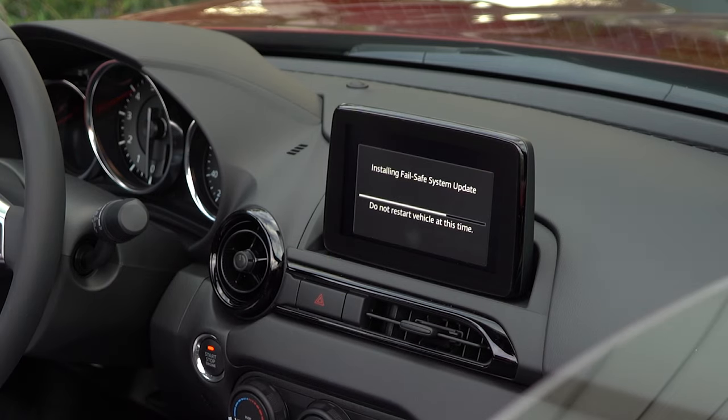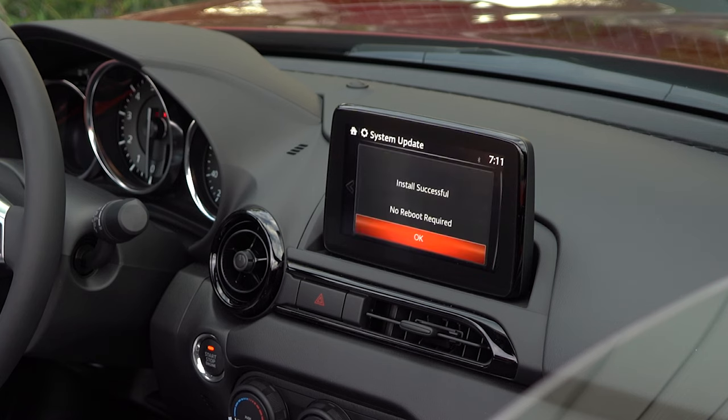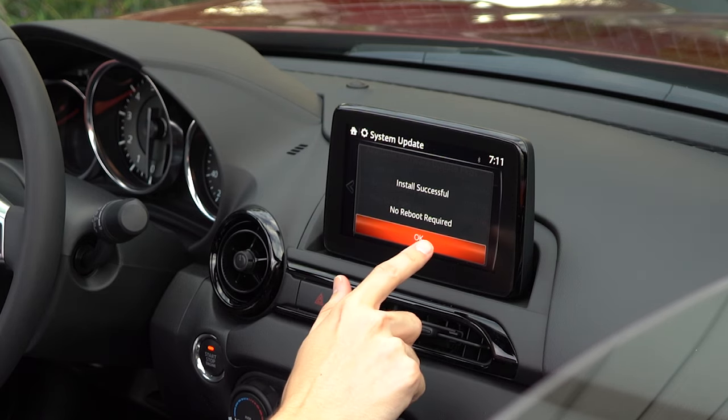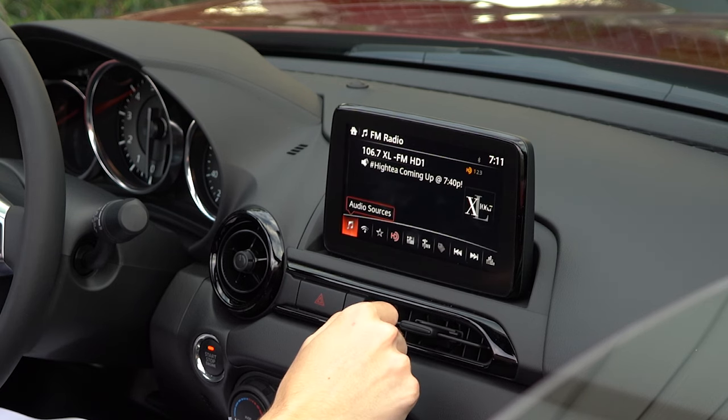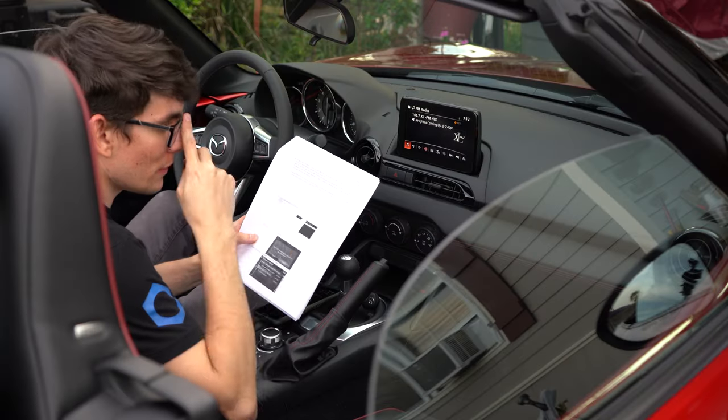Let's do the fail-safe package. Hit install. It took about three to four minutes. After fail-safe installation is complete, select okay.